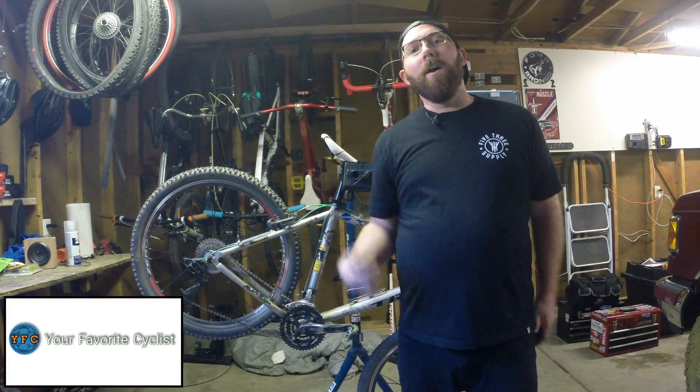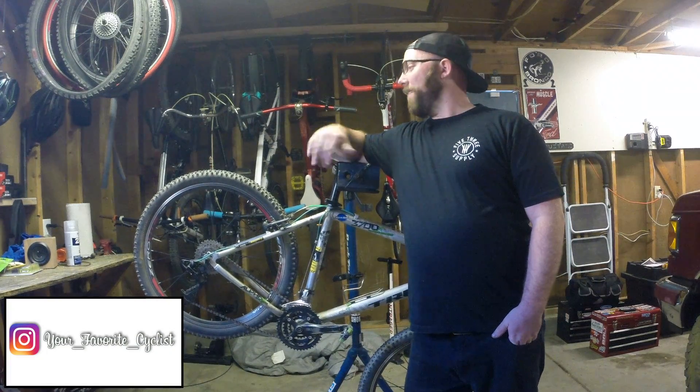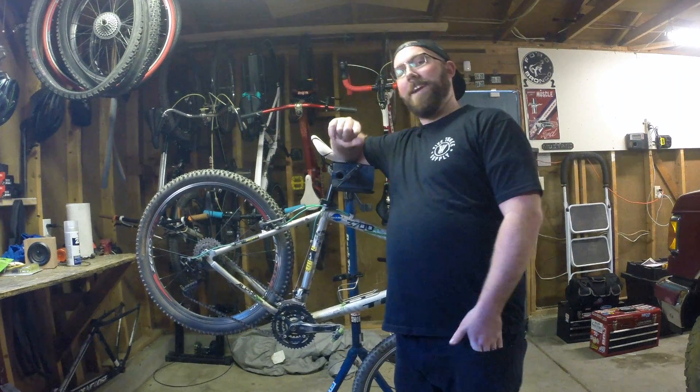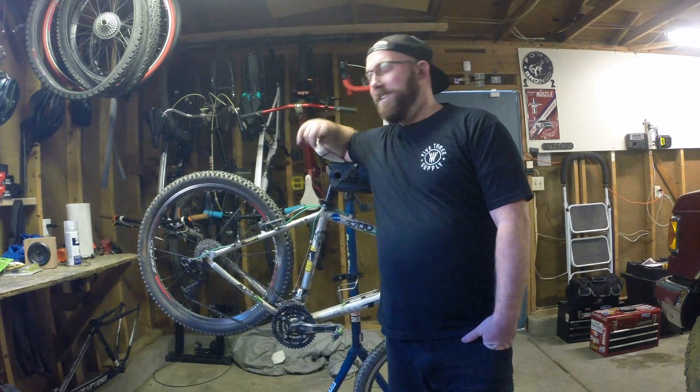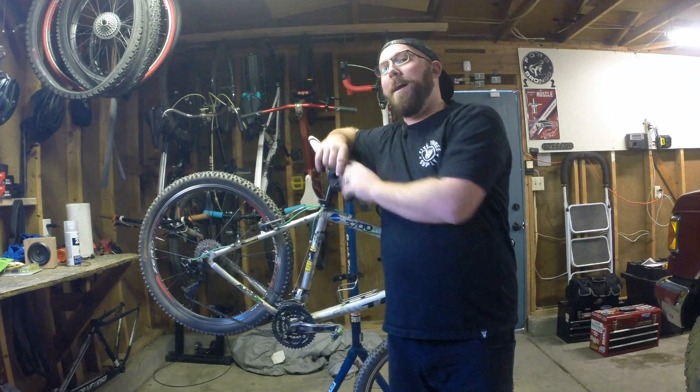Welcome back to your favorite cyclist YouTube channel. Today we're back for another bike quick talk, and we're not talking about any bikes in particular — we're talking about how to best carry your child while you're riding your bike. Not holding your kid, but using either a rack, a trailer, or a mount up on the handlebars. That's what we're talking about today.